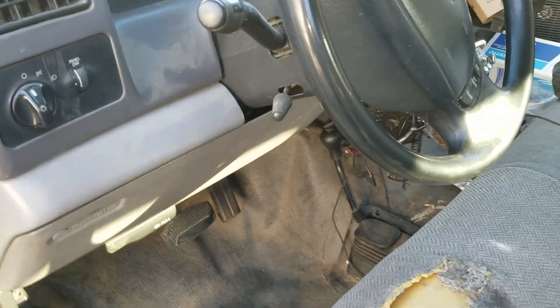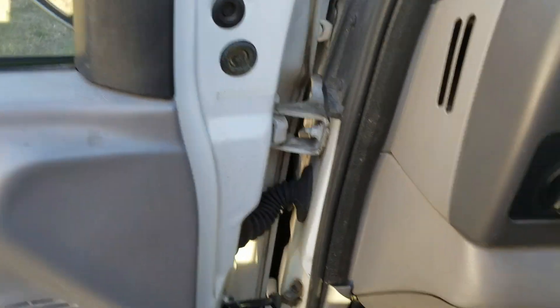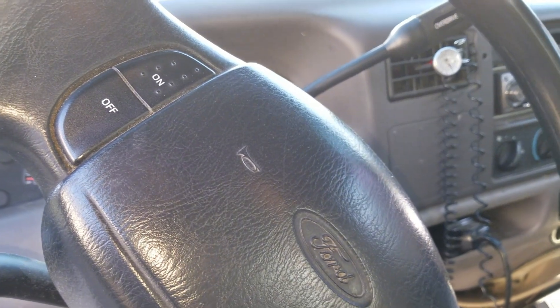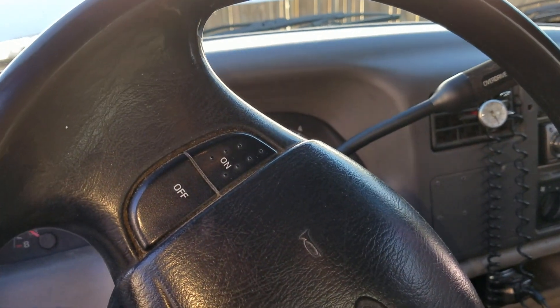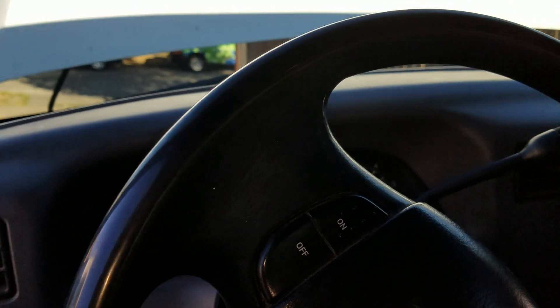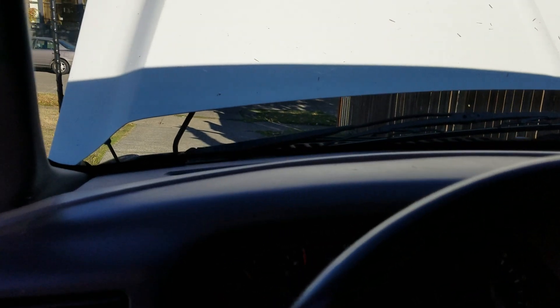Now the truck starts right up. Let me get the keys, put them in the ignition, and listen to how quick this starts. It doesn't have any bog in the starting motor now. It was bogging down because of the resistance in the connections — all the corrosion and battery gunk that built up in the wiring. The wiring has all been cleared out and cleaned out.